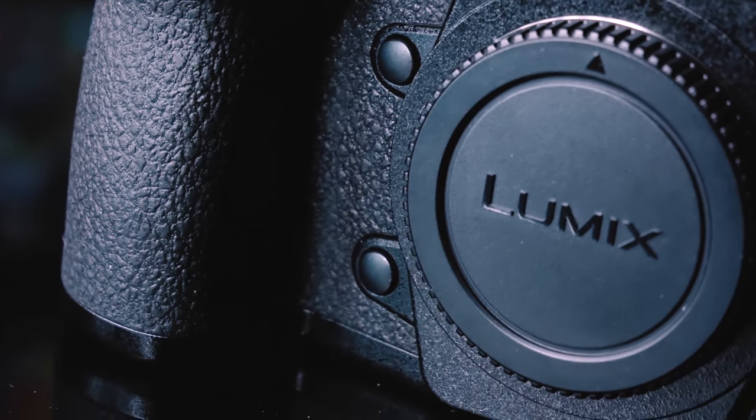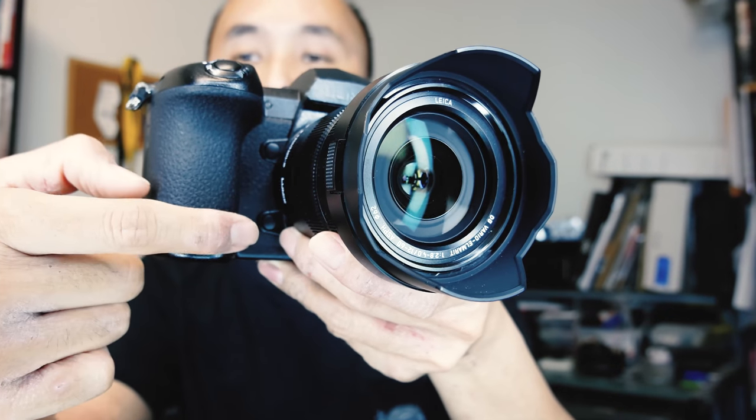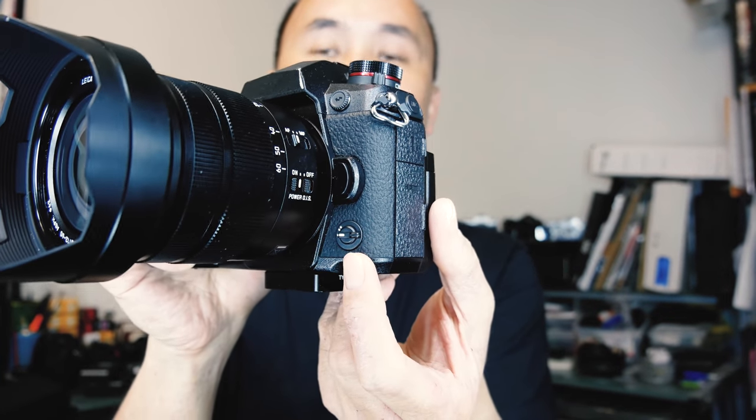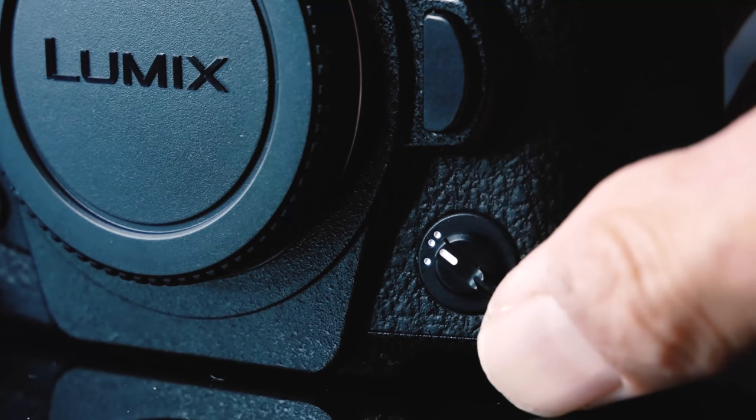At the front of the camera there are now two customizable buttons for you to control different settings. On the other side there's a new front lever which is also customizable — you can assign one function you want to control with it. For example, you can assign it to image stabilization to flick between normal IS and panning mode, or use it to switch between electronic and mechanical shutter, or between color and monochrome. There are lots of settings you can choose for this lever. It's a very handy switch for those one or two settings you always want to change without going into the menu.